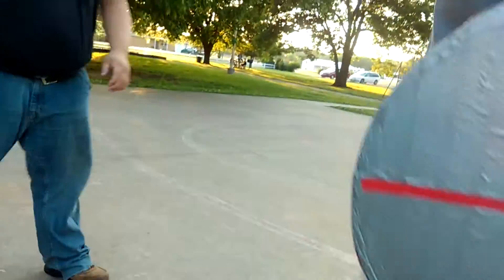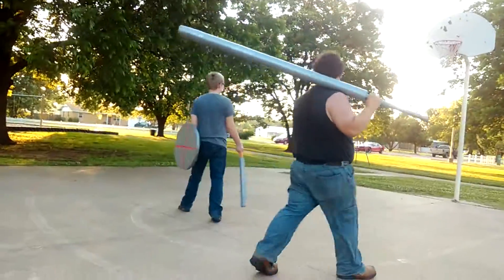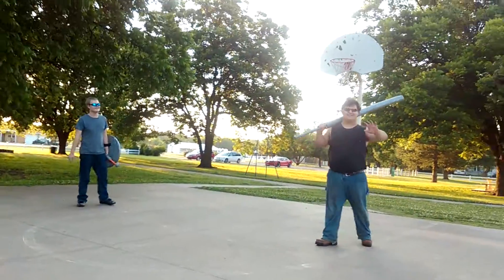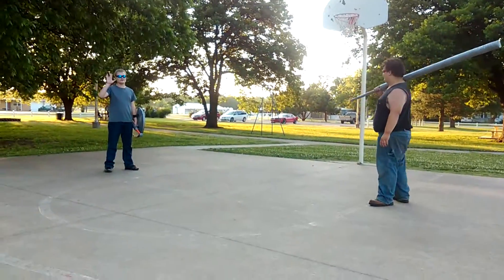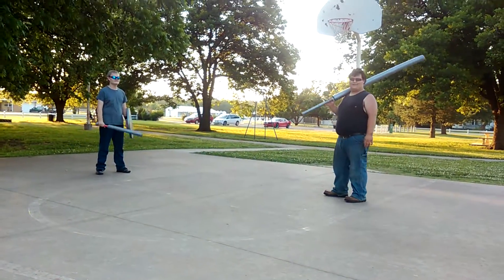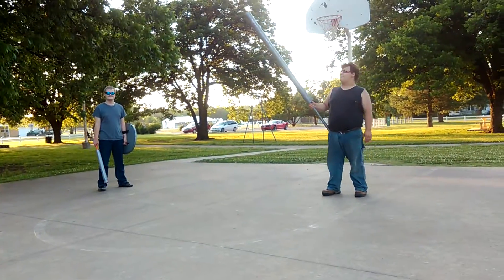James, stop looking at the camera. Come on, pause, pause — don't worry, don't worry. German maid sword.